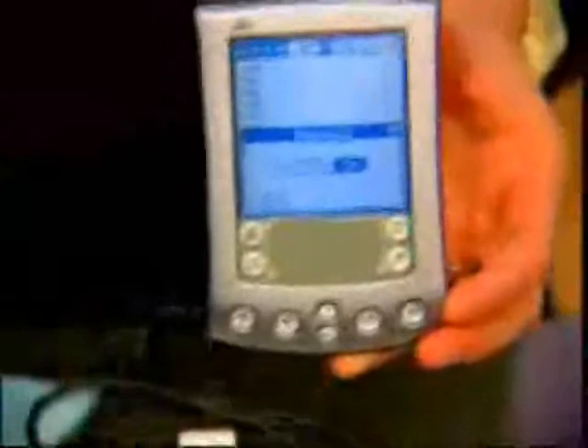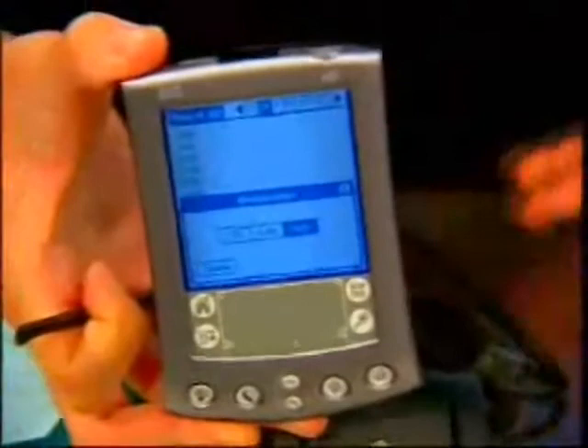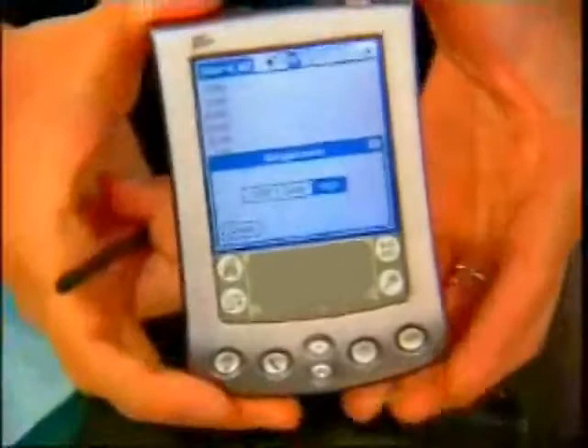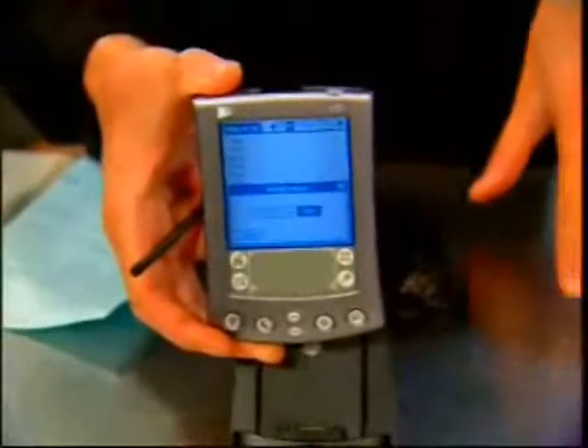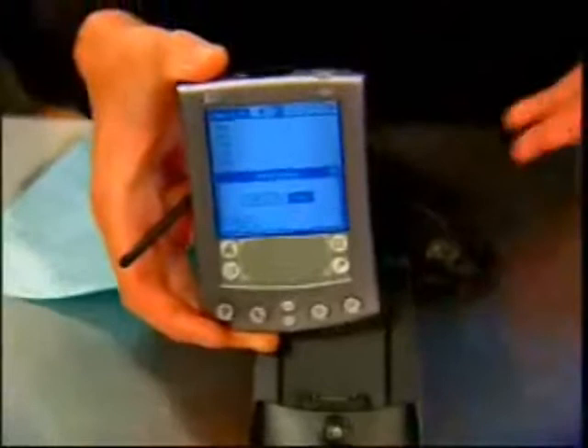This has been popular with the executive group, although more and more people are going to the Pocket PC for more power. At $399, it seems a little pricey, but that's around what you're going to pay for a Pocket PC — probably a little more. Both of them are based on 33 megahertz DragonBall processors running Palm OS 4.1, so it's more of an organizer as opposed to a mini computer, which is what I consider a Pocket PC.